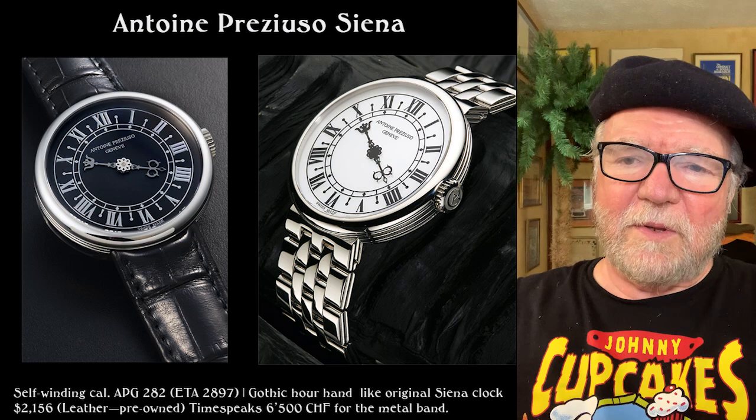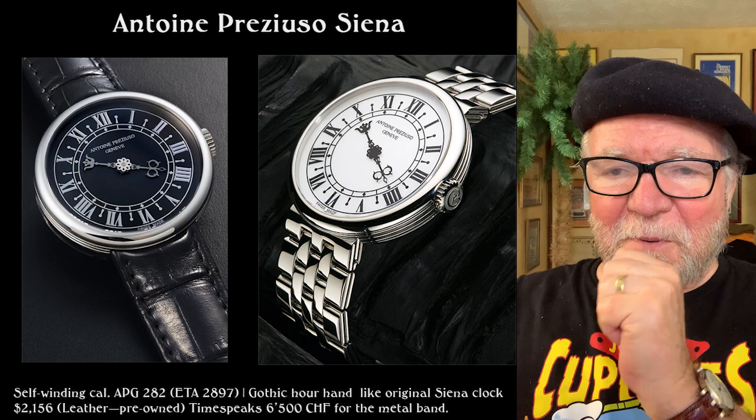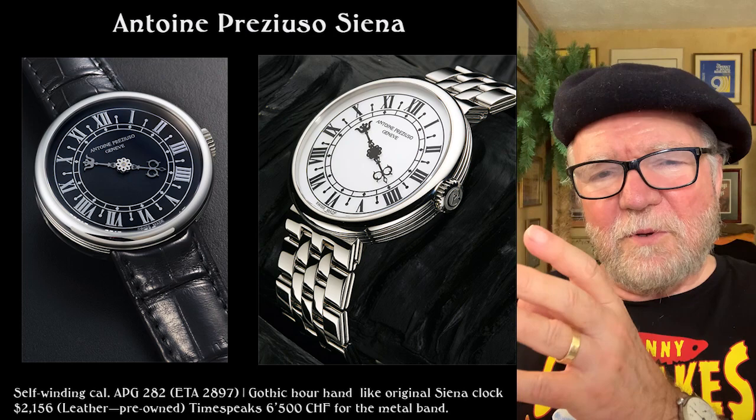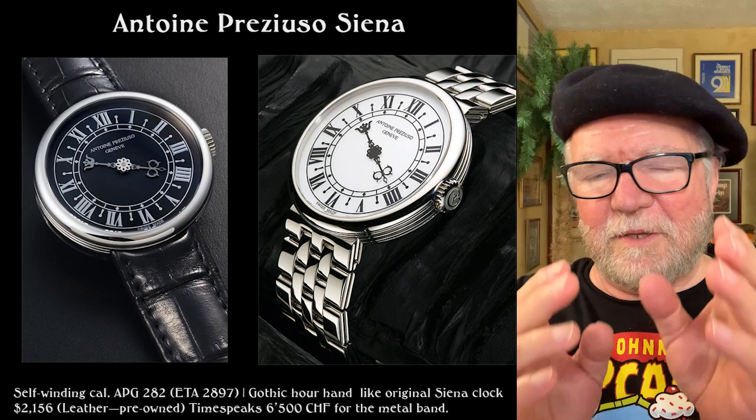I spent a lot of time translating from Japanese to English to figure out what was going on, and it was very interesting. The one with the leather or gator dial — the pre-owned one — was listed for 2,156 as pre-owned at the Time Speaks auction house. They have two numbers, both in yen, and you have to translate the yen to euro, dollars, or pounds sterling, whatever you use.